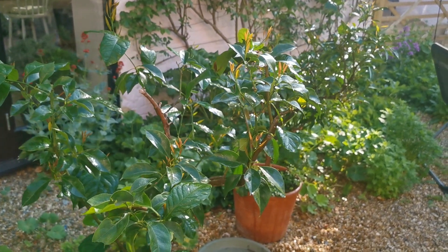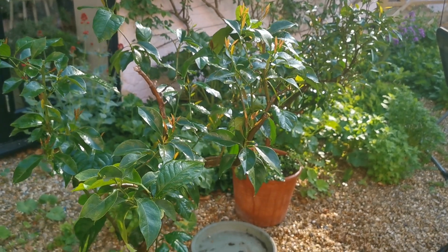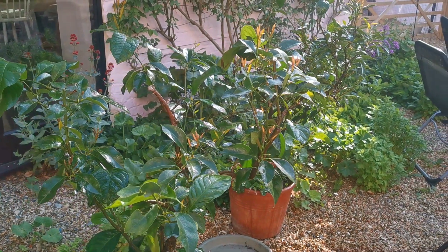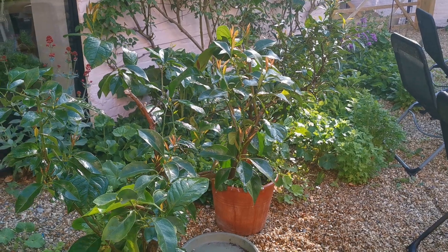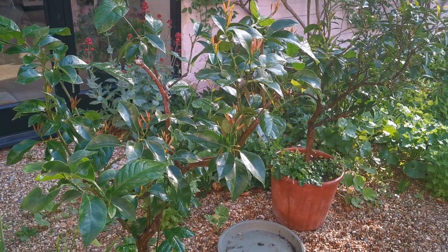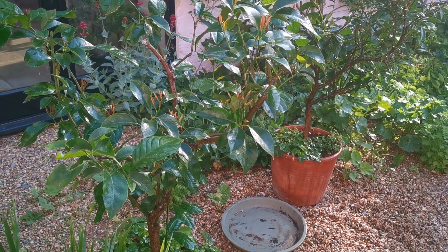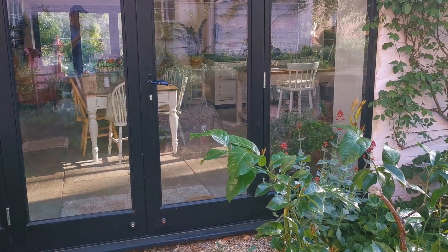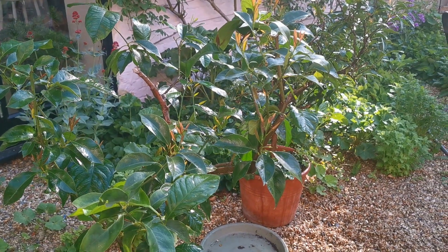Welcome back into a very sunny first of May morning here in Norfolk, and time for an update on the lemon trees and how they've been doing over winter. The last couple of days we've had around 23-24 degrees, with overnight temperatures not dropping below 10, so I've decided to bring these two out for the first time to start getting them used to the cooler temperatures. They've been sitting in the barn window just behind me, but it's getting awfully warm in there now, so time to bring them out.